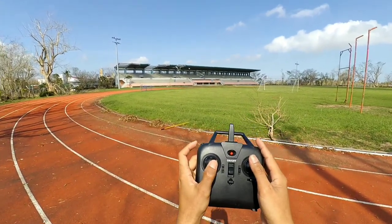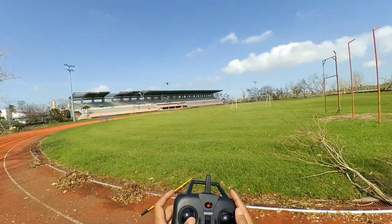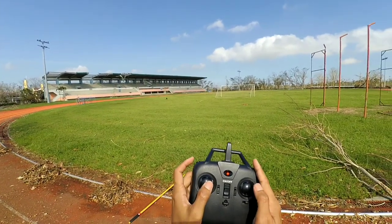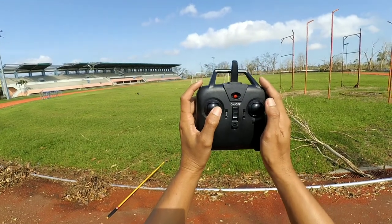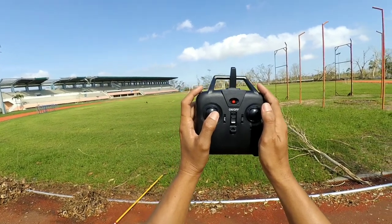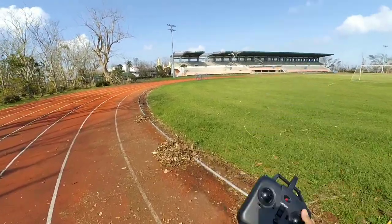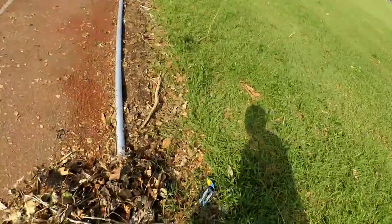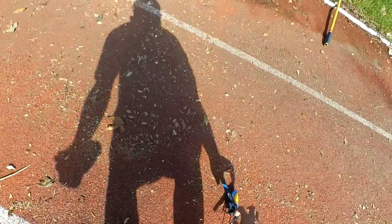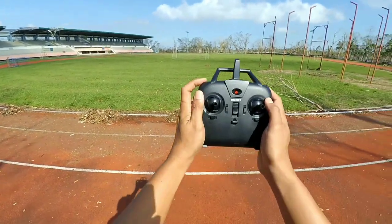Let me show you the emergency stop button on this RC helicopter. We're on the grass area so the helicopter won't get damaged when it falls. Okay, one-key takeoff — in three, two, one. And there it is — the motor turned off when I pressed and held the one-key takeoff button for about three seconds. Long press cuts the motor. Okay, let's start again with one-key takeoff.